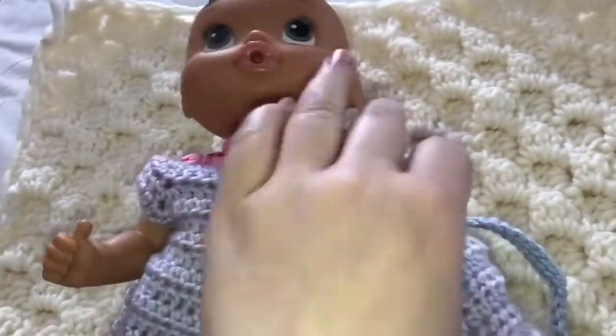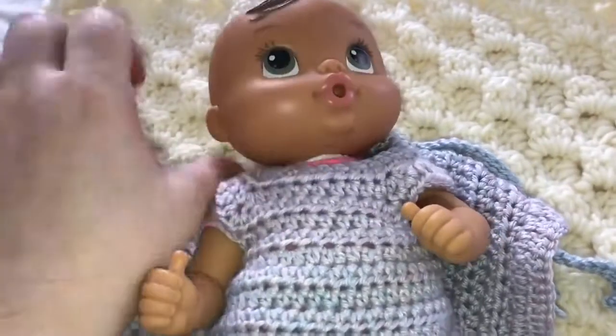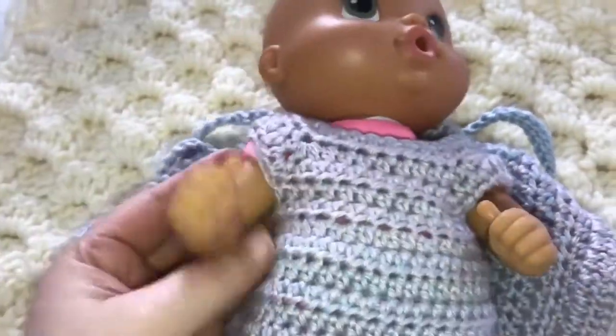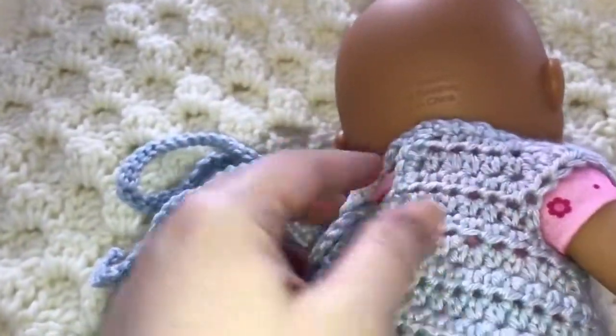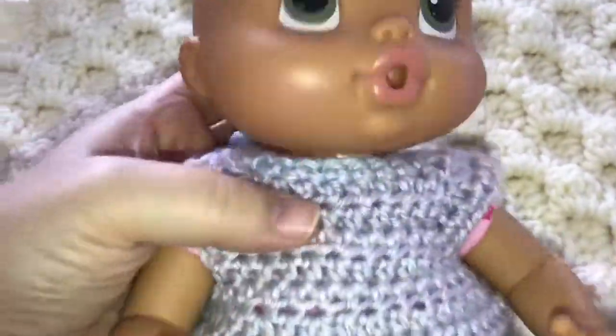Hey, pretty. There we go. It's so cute. Let me turn you over. I'm going to tie you up. Look at her — she's a little princess. Look at her little dress.